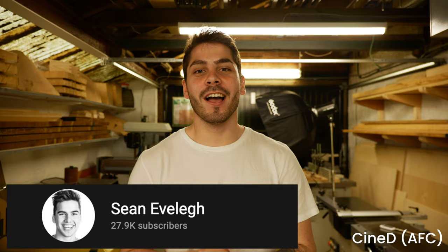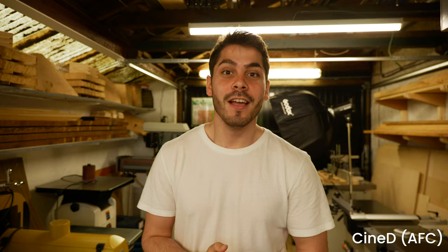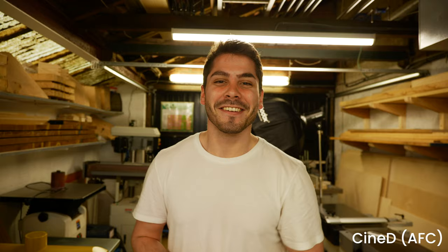I'm actually here today filming some stuff with Sean Evely — I'll leave a link to his YouTube channel in the description. He makes woodworking videos and they're really good. We're just taking some photos of one of the commission builds he's got going on at the moment, which is a nice Danish bench. So yeah, getting some photos and videos of that, and of course testing out the AF on the S5.